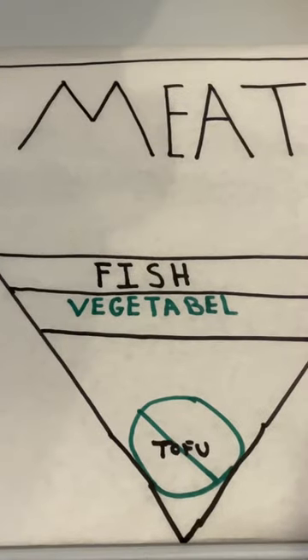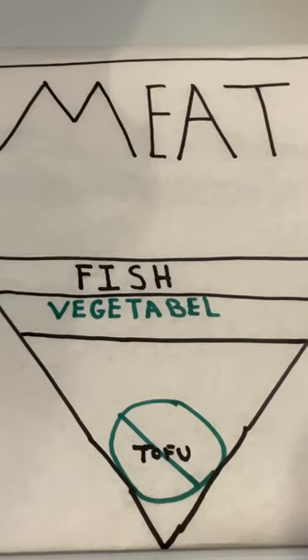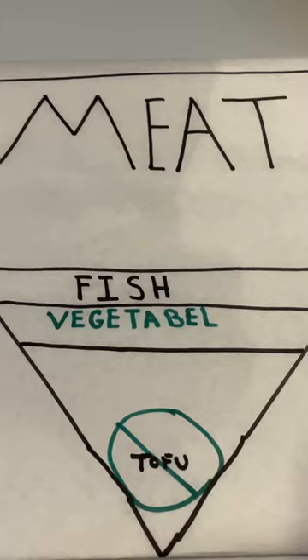According to the official food pyramid made by scientists, you can see that fish is basically a vegetable. So we're gonna go ahead and recreate the same thing but with ribeyes.